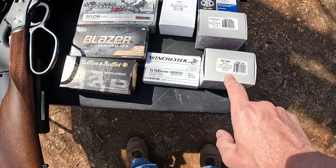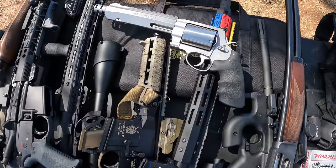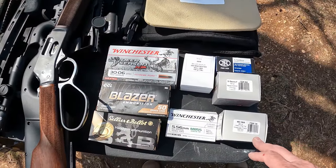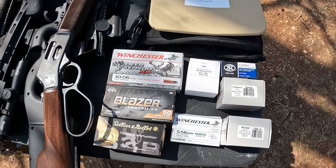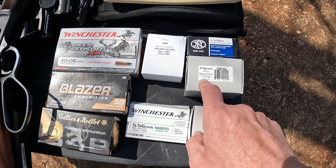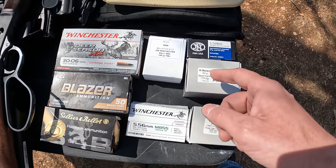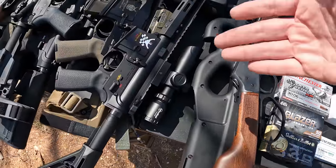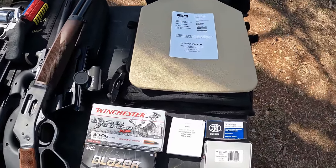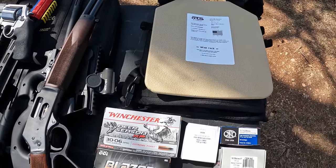The .460 Magnum will be pushing a 360 grain solid lead projectile at 1,900 feet per second, out of the Smith & Wesson Performance Center .460 Magnum. I'm really curious to see what happens — I don't think it's going to go through the plate by any means, but I think it's definitely going to put a dent in it. Then the last planned round is the .50 Beowulf, 350 grain extreme penetrator solid copper round at 1,775 feet per second through the .50 Beowulf AR. This is definitely not rated for .50 Beowulf.